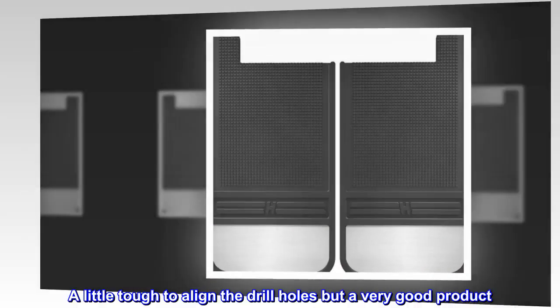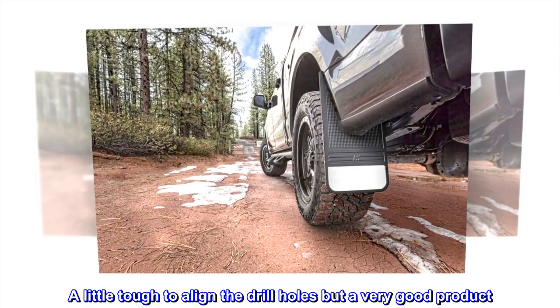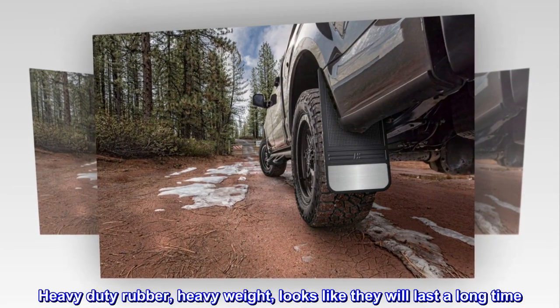A little tough to align the drill holes, but a very good product. Heavy duty rubber, heavy weight — looks like they will last a long time. Would buy again.